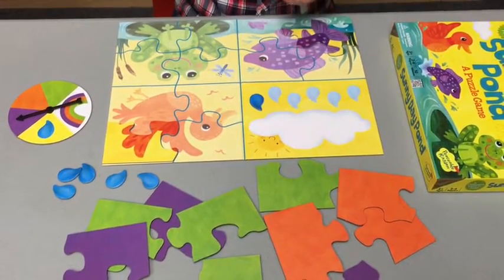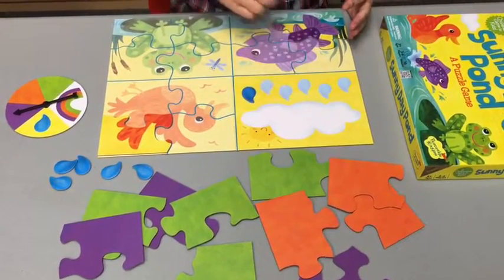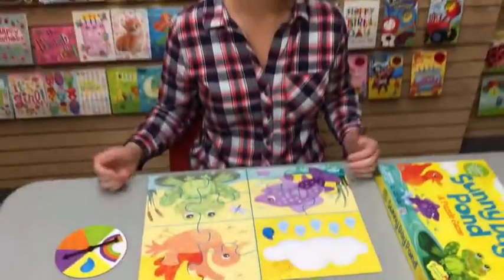That is the basic gameplay for Sunny Day Pond. If we are able to build all three of these puzzles before the six raindrops fall from the sky, everybody wins! Thanks for watching!